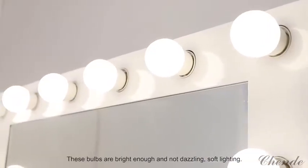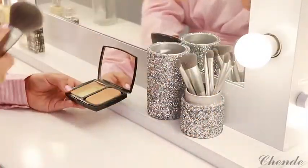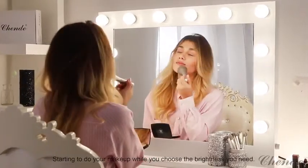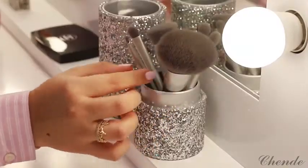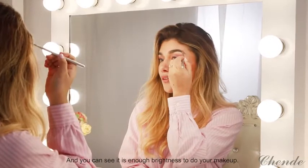These bulbs are bright enough and not dazzling — soft lighting. Starting to do your makeup while you choose the brightness you need. And you can see it is enough brightness to do your makeup.